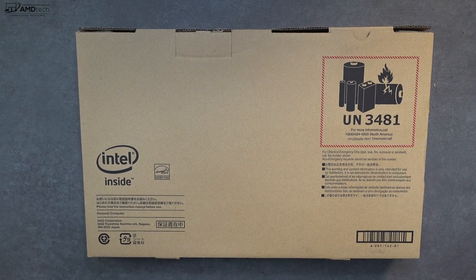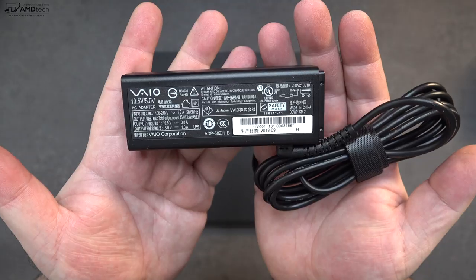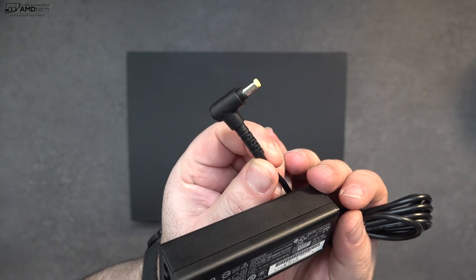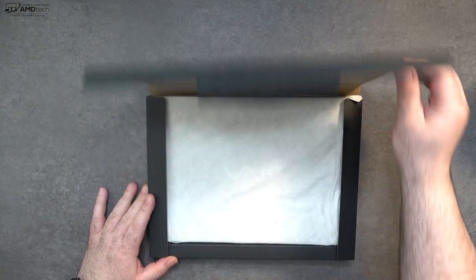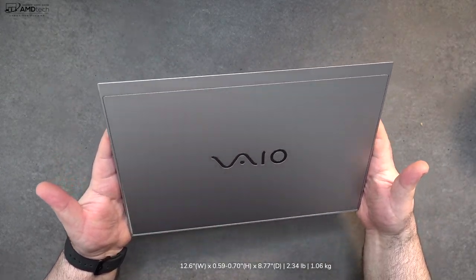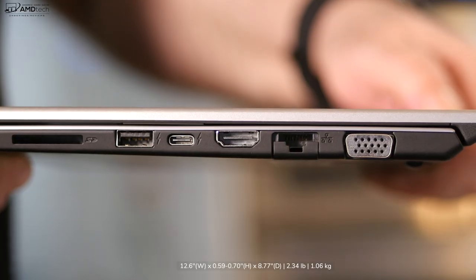With that out of the way, let's find out what you get inside the box. You get your extension cord, a 45-watt very compact power adapter with an extra USB port to charge peripherals such as your smartphone — I like that — and of course you get the unit itself. Every time I hold one of these Vaio laptops in my hands, it blows my mind how incredibly thin and light this is: 2.34 pounds to be exact. That's incredible.